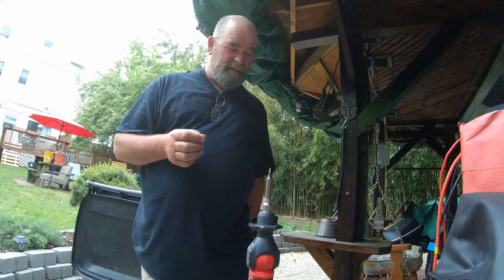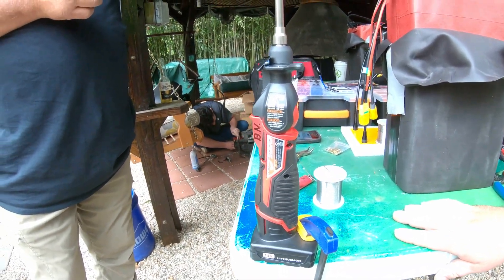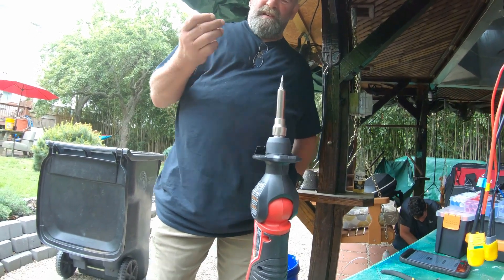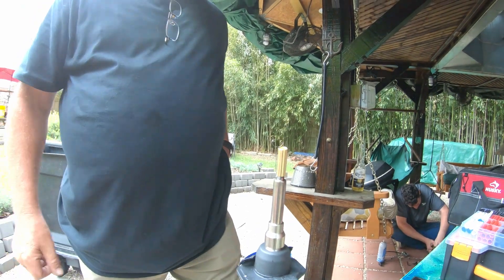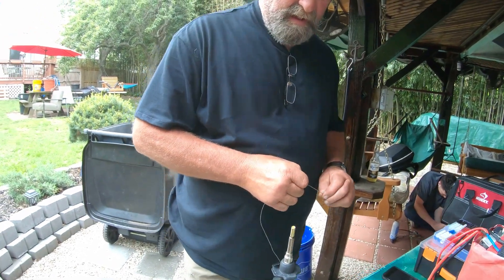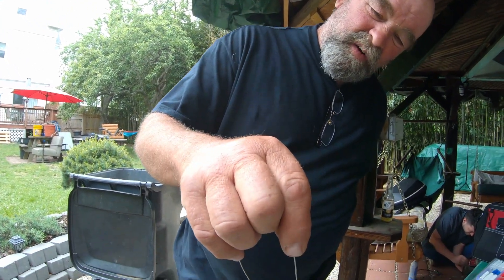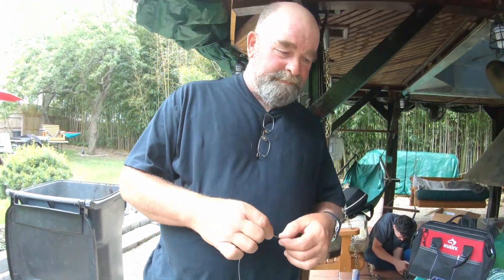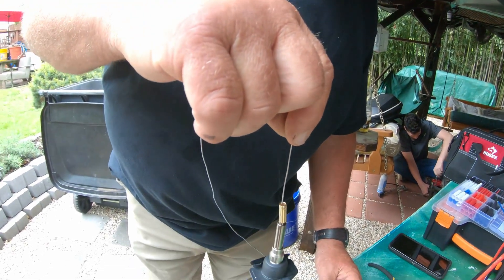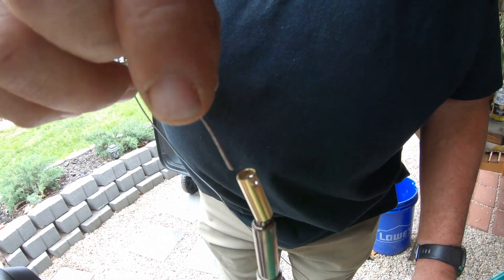We let the soldering iron heat up. In this case we're using a Milwaukee lithium-ion 12-volt soldering gun. I just throw it on there. We let the bullet connector get nice and toasty — probably 30 to 45 seconds for the bullet connector to heat up. Every now and then I just test it to see if the solder is going to melt. Not ready yet. Now we're just going to fill it up with solder. I usually fill it right up, but not all the way to the top — got to leave a little room for the wire. What you're looking at right there is the flux, not actually the solder.